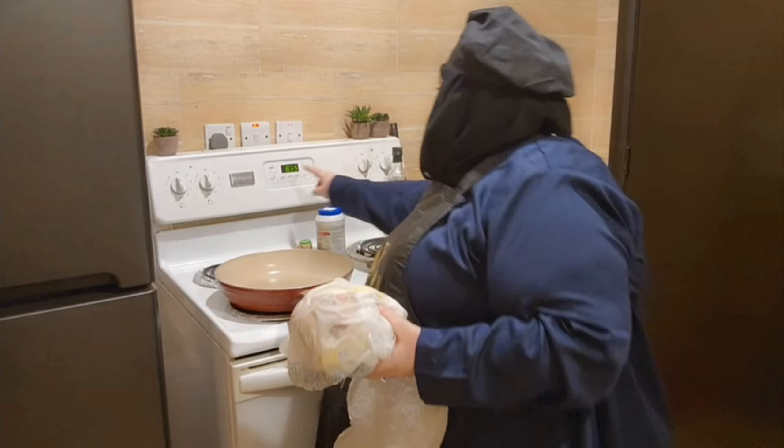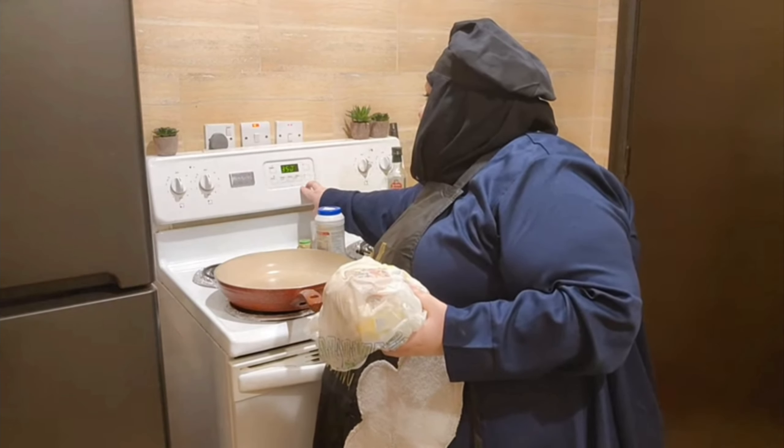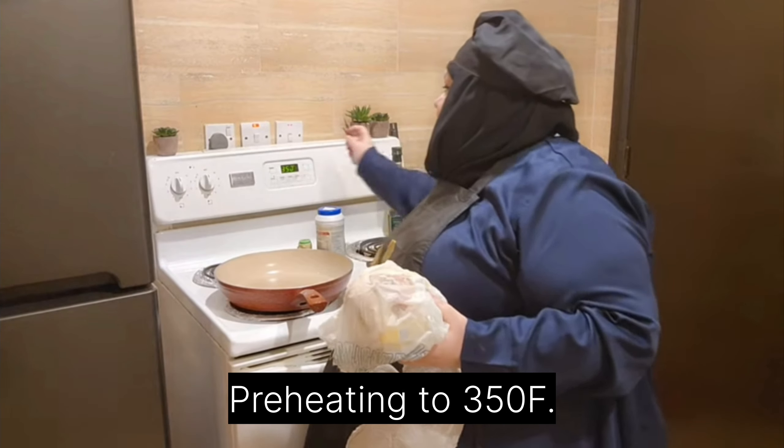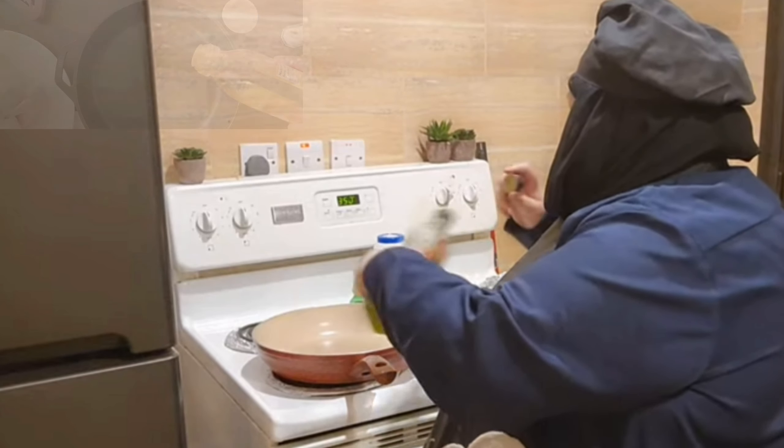I want the chicken to release as much juice as possible, so I'm gonna cook it kind of low and slow. We're gonna bake at 350 degrees.